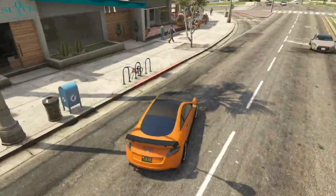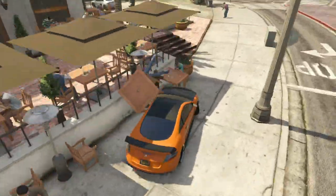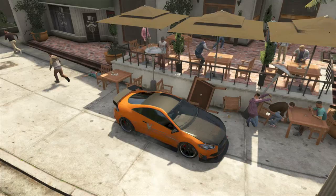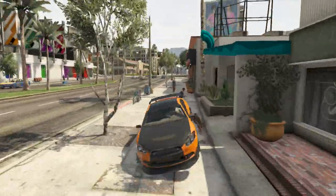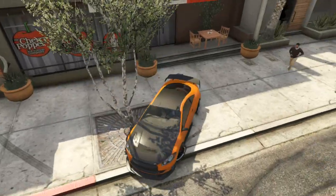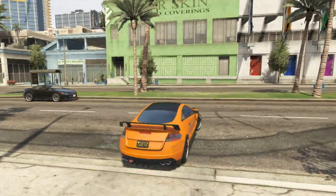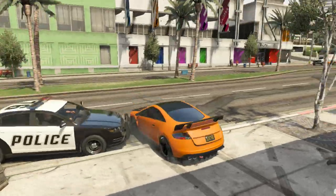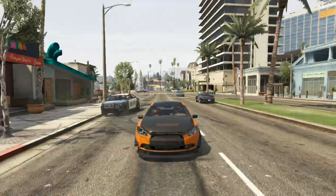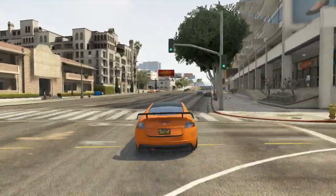Oh shit! Yeah. Child eatin'. Where you going? Oh, I got him. Still, let's go. Oh, zombie child eatin' my face. Oh shit, police! Time to go. This is why you do this shit public.